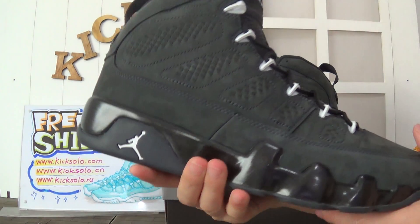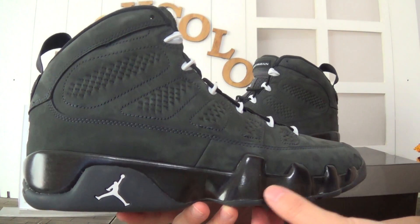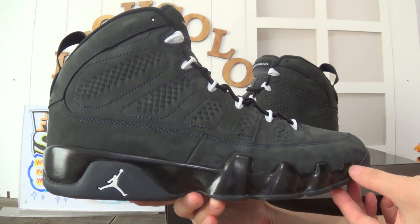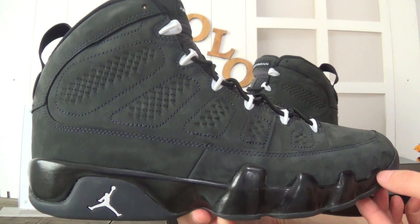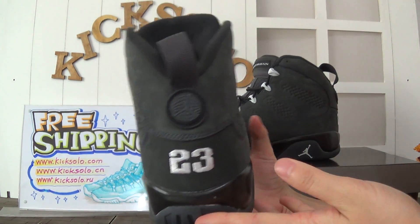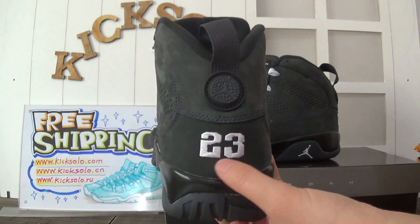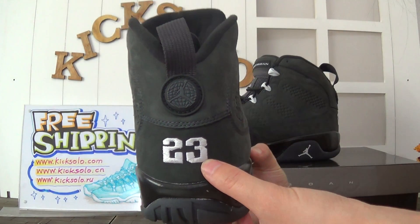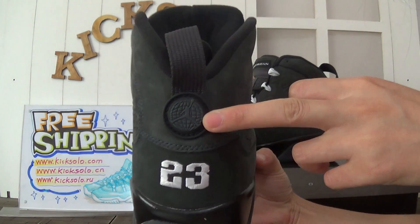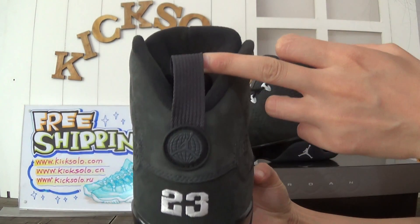Now check this side. There is a black with a little white Jumpman logo — very amazing and popular shoes. Check the back. There is number 23, the stitched number. In this part, they have a white and black little Jumpman with the basketball on it. Look at the pull tab here.